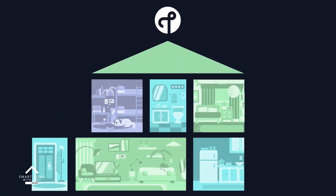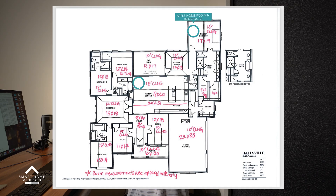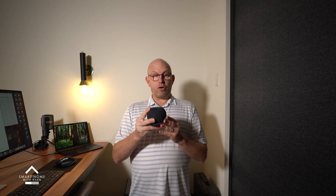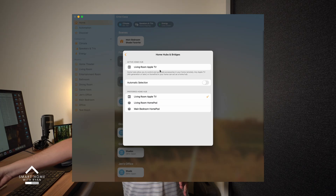If you're new to thread — thread is the highway on which information travels back and forth to each of your Matter over Thread devices, like your shades or your light switches. Thread works best when your border routers — in this case the Apple HomePod Mini — are spread evenly throughout the house. Think of a border router like a Wi-Fi extender: you're using this device to extend the thread network to reach your devices more efficiently.